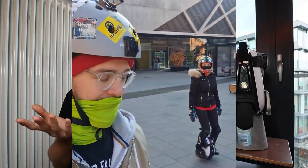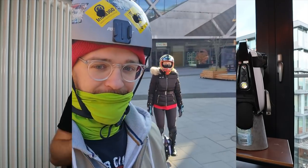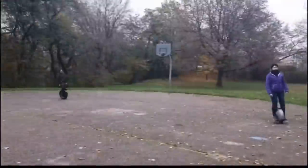It's not a state where you can already go out on the street, but it was enough to see that it's a start and you can handle it. Jack, a friend of mine, has taught around three to five people how to ride an electric unicycle.